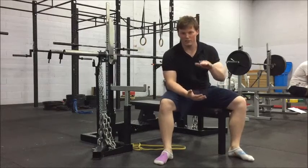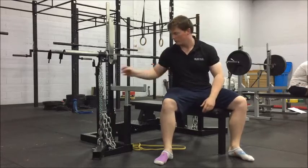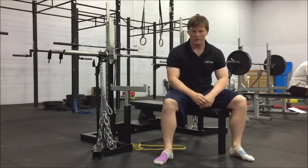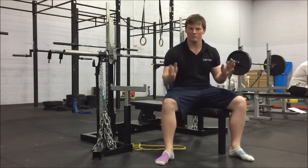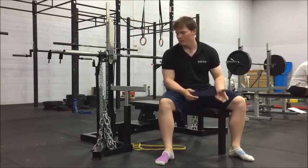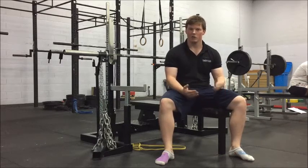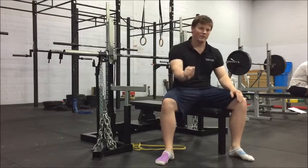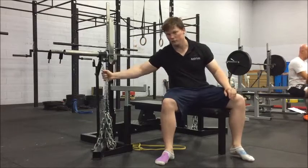So if your goal is to de-load the bottom of the movement and have the weight get heavier as you go up, then I would advise doing it that way. If you're doing it for some other reason — like potentially it makes the bar a little less stable, so if you don't have a cambered bar or anything like that, maybe that's why you're doing it. Most of the time when people use chains, we're using it to make the top part heavier and harder, so that you have to accelerate the bar more consistently throughout. If that's your goal, do it this way.